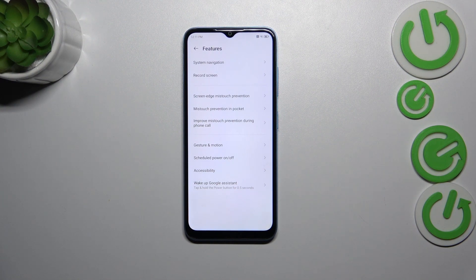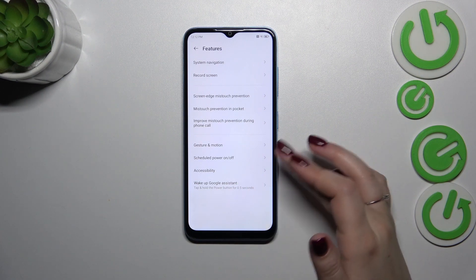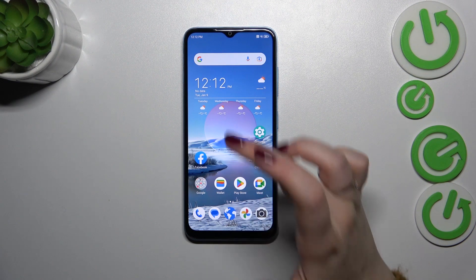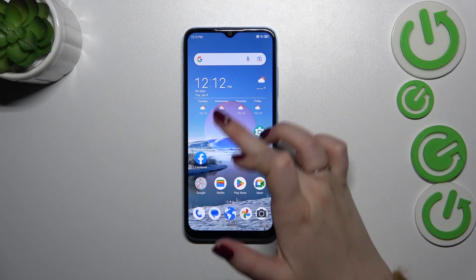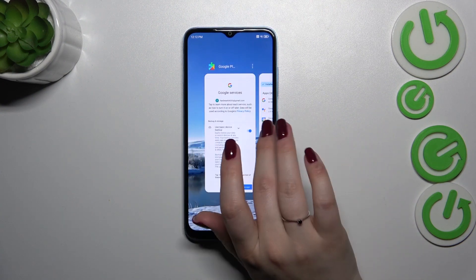If you'd like to go back directly to the home page, swipe your finger from the bottom to the center with a short, quick motion, just like that. And if you want to open Recents, repeat the gesture — swipe from the bottom to the center — but this time hold your finger there, and after that you can see the recents.